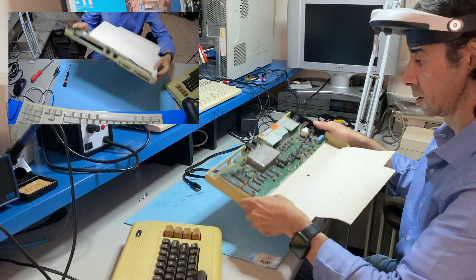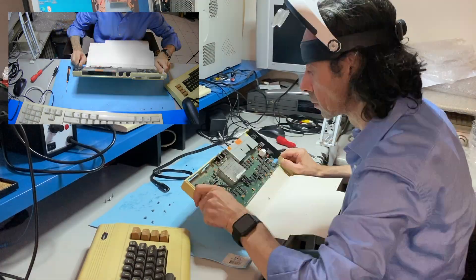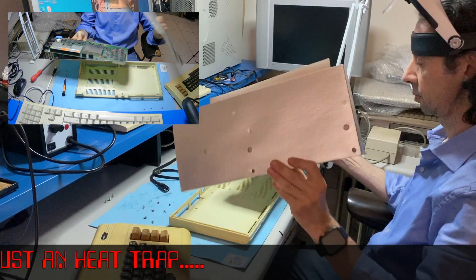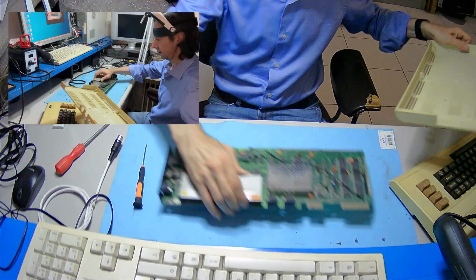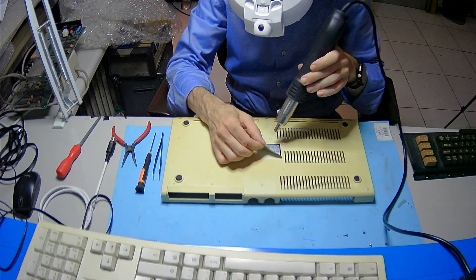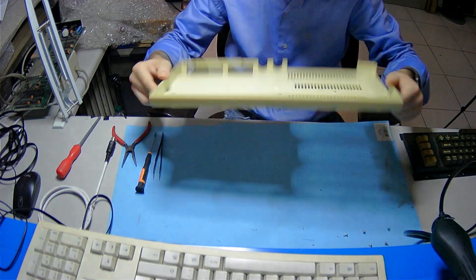Okay, the motherboard. We can say goodbye to the cardboard. Goodbye. Removing the label with hot air, and under it we can see the real color of this VIC-20.